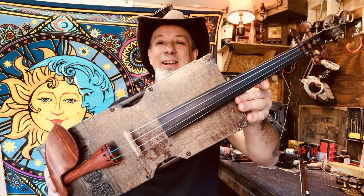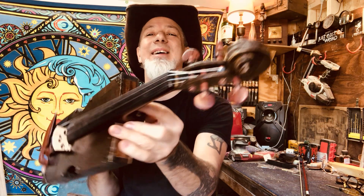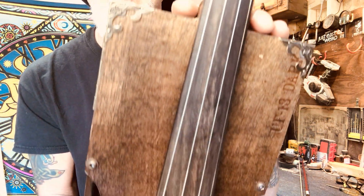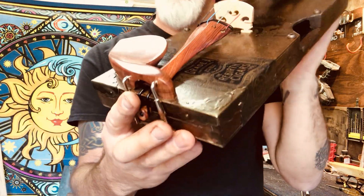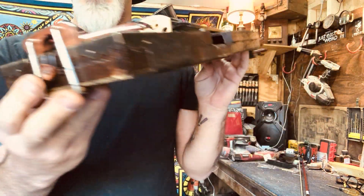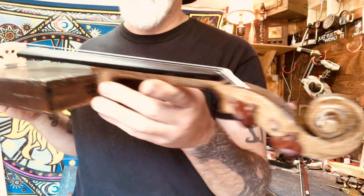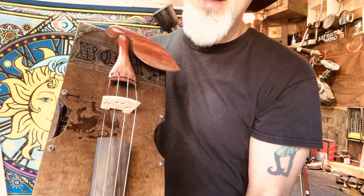Greetings everybody. Daniel Lorraine here with Lucky Pick Guitars — or should I say, Lucky Pick Fiddles? Oh my gosh, you guys, look at this. It's so pretty, it's so cool. Oh dude, I don't think I've ever been prouder of myself. This thing is so stinking cool, man. I am very excited.